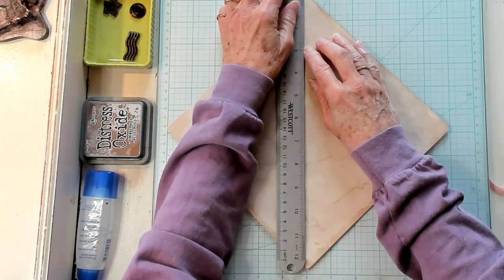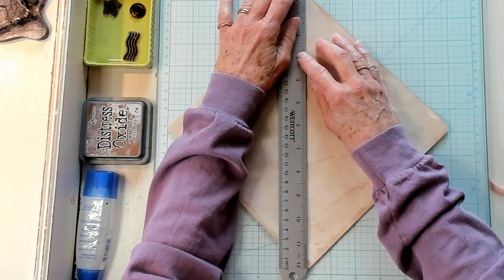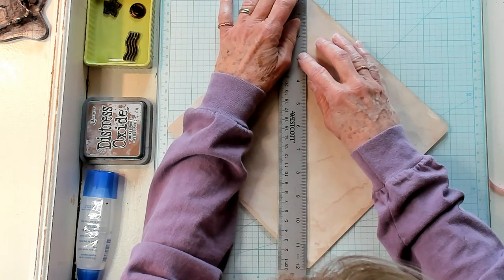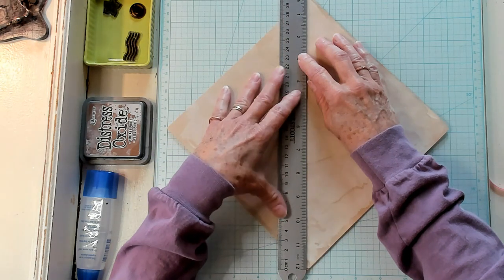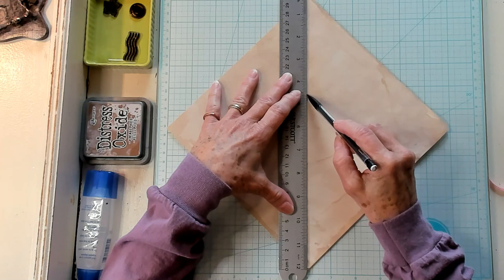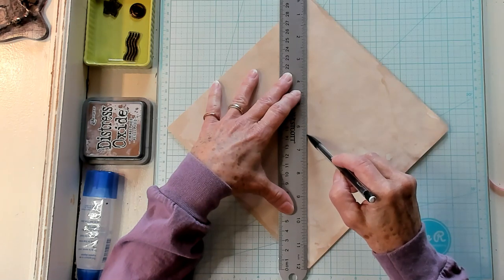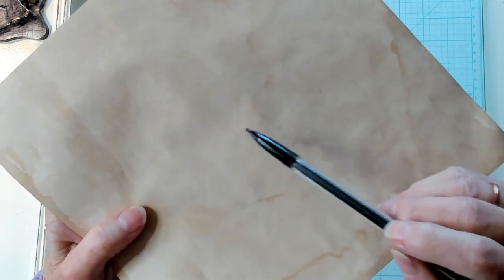Take your ruler and line it up with that same line. The points are lined up with the line and your ruler is lined up with that line. Then take your pencil and make a very light mark right in the middle. There's your mark in the middle — can you see it?